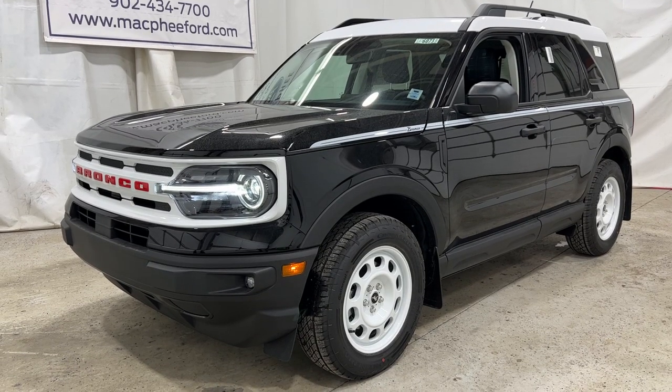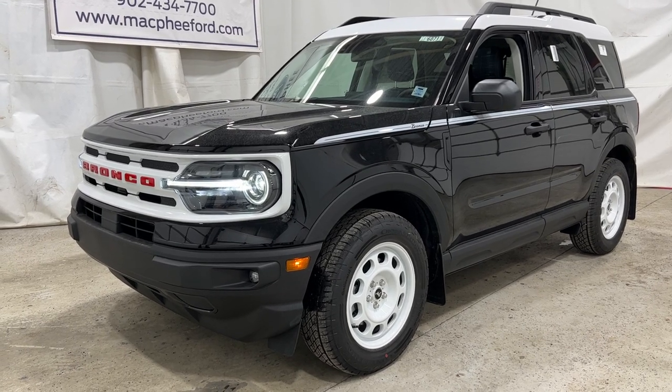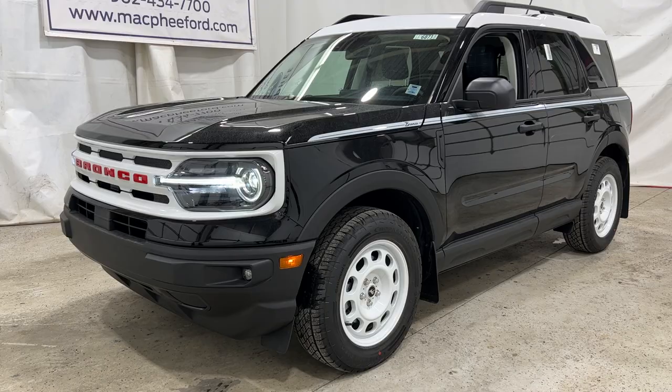So if you're interested in this particular Bronco Sport Heritage, it is for sale here at McPhee Ford. You can give us a call or visit us at McPheeFord.com. Thanks for watching — we'll see you in the next video.